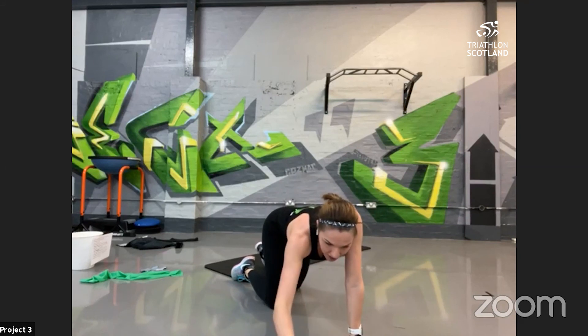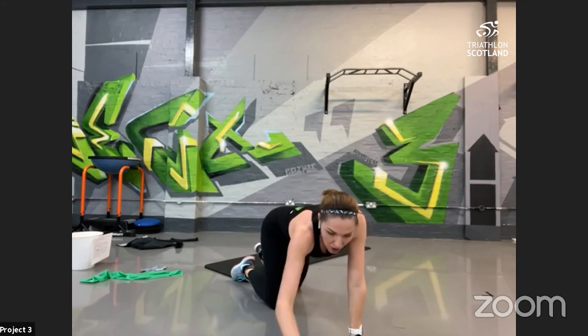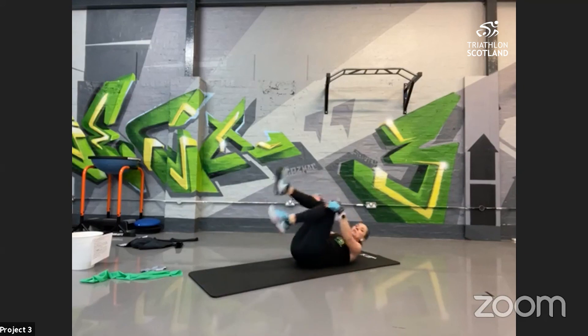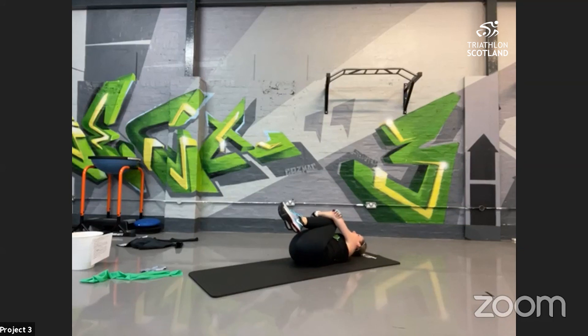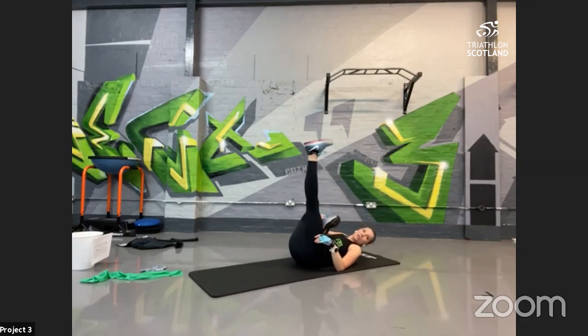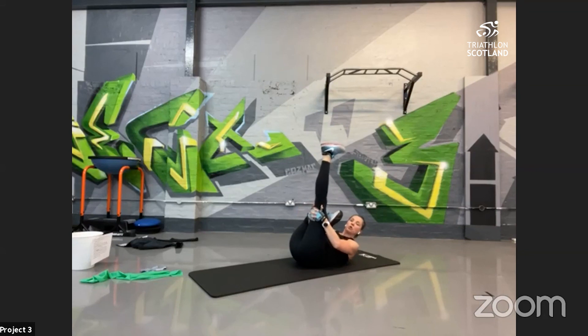Either grab a drink or stay relaxed on the floor — hard work is done! We're into stretching and recovery. Bring the knees up into the chest, just let the heart rate come down, gently roll side to side to feel that in the back. From there, extend one leg up to the ceiling, cross the other across the front just under the knee, support that leg.